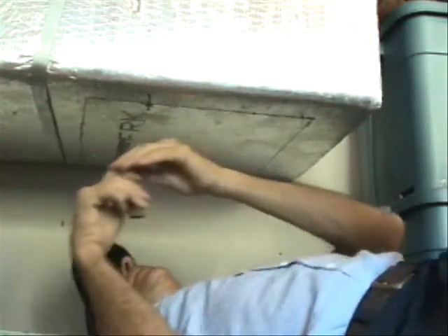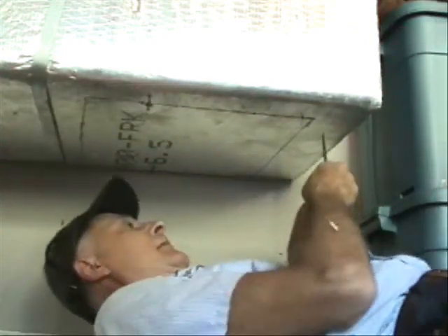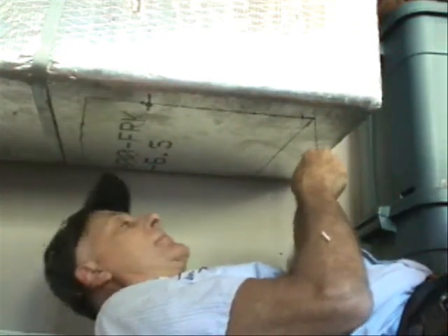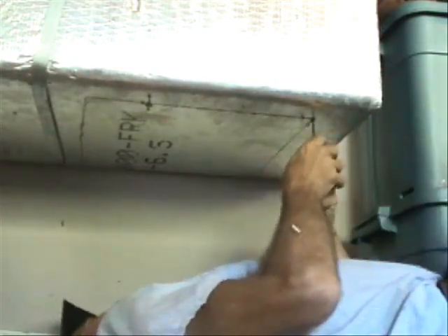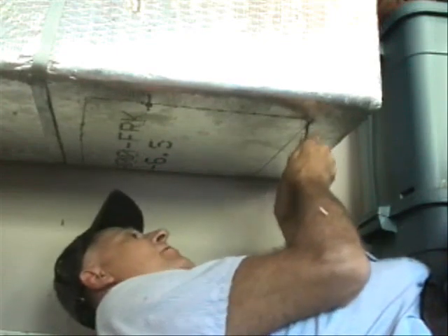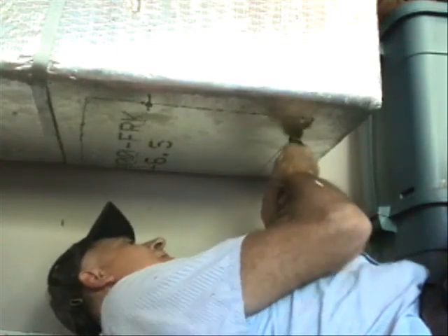Naturally, in installing this on any metal duct, it's going to be a little more difficult. All you have to do is usually use a Sawzall. It might go through a few blades, but you'll get it done.